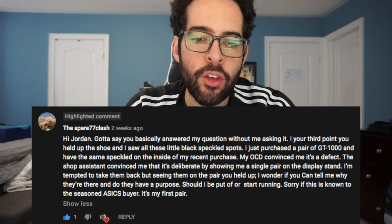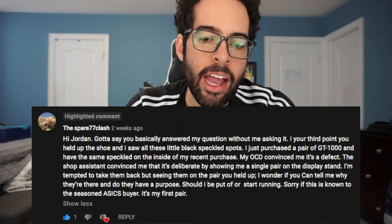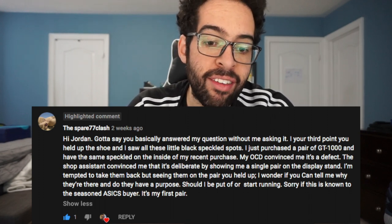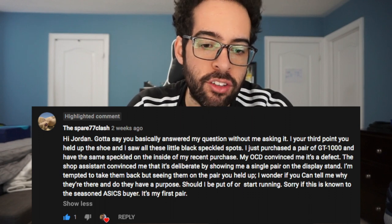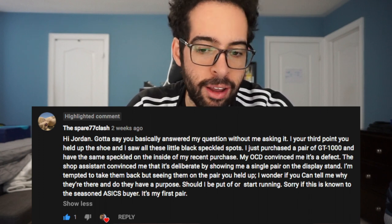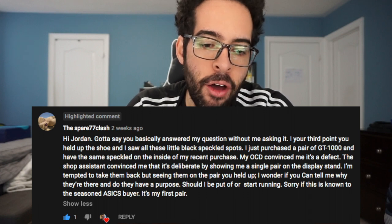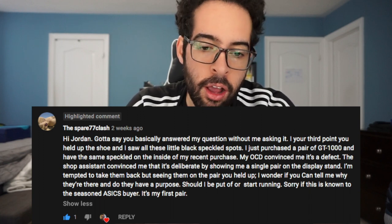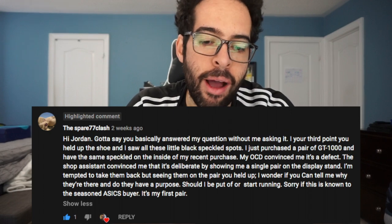First of all, I want to give a big shout out to Spare77 Clash for reminding me about this issue. They recently provided a comment on my Gelcan L26 video. Spare says: 'Hi Jordan, you basically answered my question without me asking it. In your third part you held up the shoe and I saw all these little black speckled spots. I just purchased a pair of GT1000 and have the same speckles on the inside of my recent purchase. My OCD convinced me it's a defect. The shop assistant convinced me that it's deliberate by showing me a single pair on the display stand. I'm tempted to take them back but seeing them on the pair you held up, I wonder if you can tell me why they're there and do they have a purpose. Should I be put off or start running? Sorry if this is known to the seasoned Asics buyer — it's my first pair.'